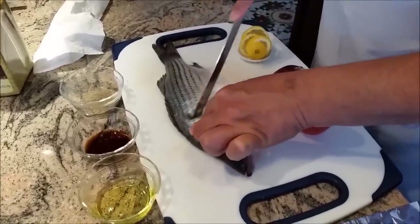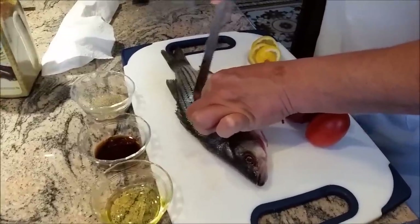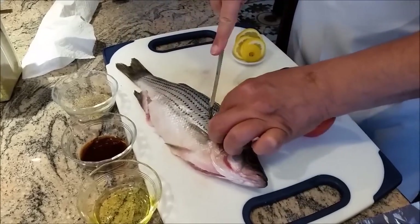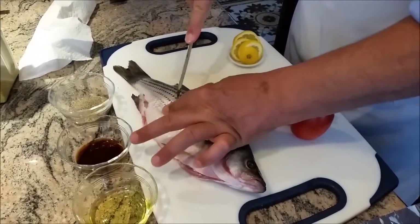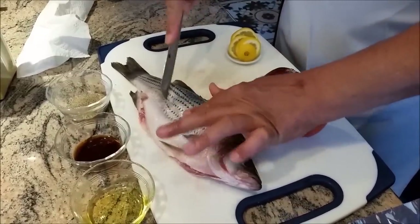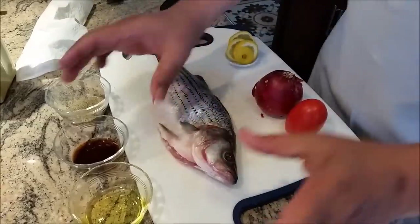What I will do right now is make two or three cuts — one here, one here. Make sure you press it in; you need a sharp knife. You don't need to cut it all the way — that's good enough.